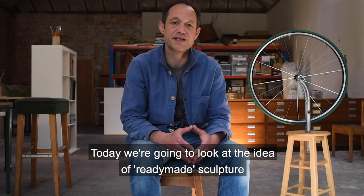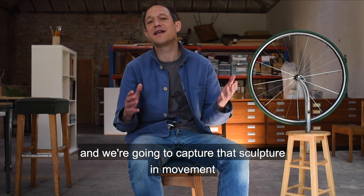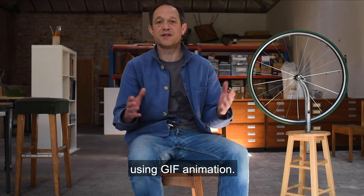Today we're going to look at the idea of ready-made sculpture. I'm going to capture that sculpture in movement using GIF animation.